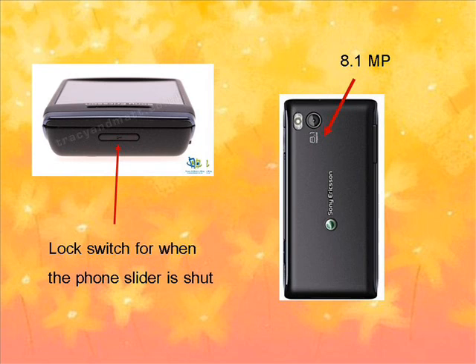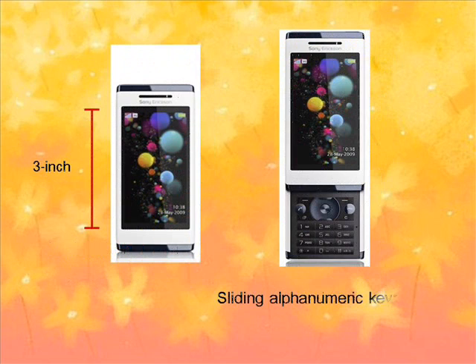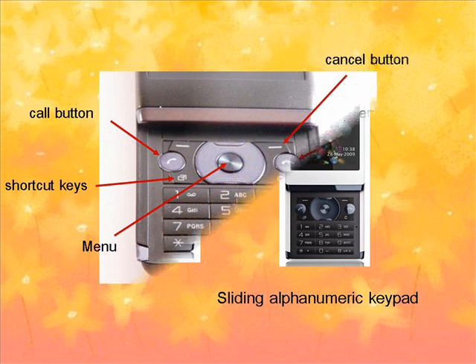On the back, it's an 8.1 megapixel camera with LED flash and autofocus. The Sony Ericsson Xperia iKnow has a sliding phonemic keypad and is equipped with a 3-inch screen with 16 million TFT colors.